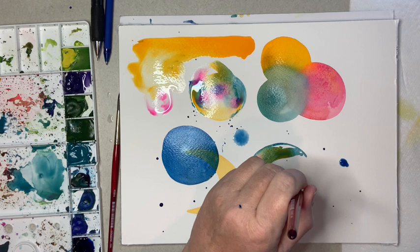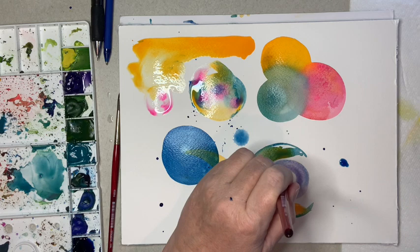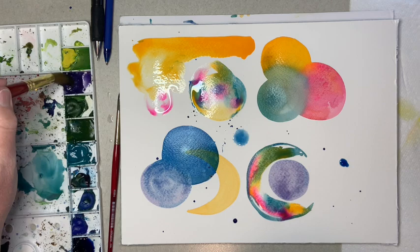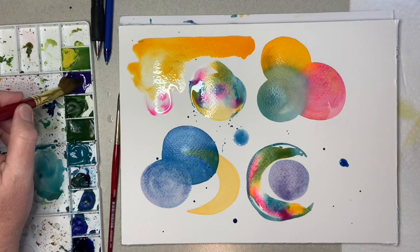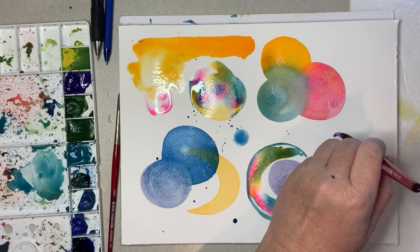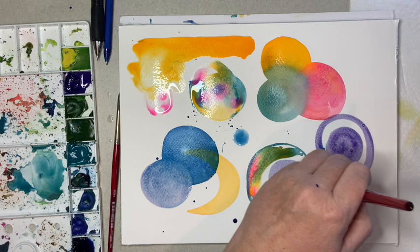I'm just going to do a circle right in here - that bled right into the blue dot I had. Adding a little purple to my palette. The more water you use the more transparency you get, and if you keep mixing into your paint and get a little thicker consistency - I like the consistency of milk - then you get more pigmentation, a little darker.